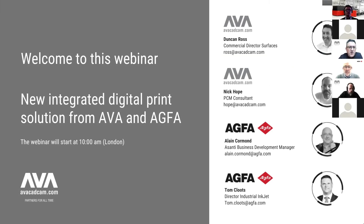Good morning, good afternoon, good evening, wherever you might be. Thank you for attending this webinar hosted by AVA.